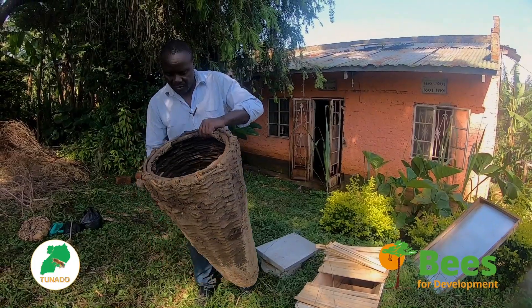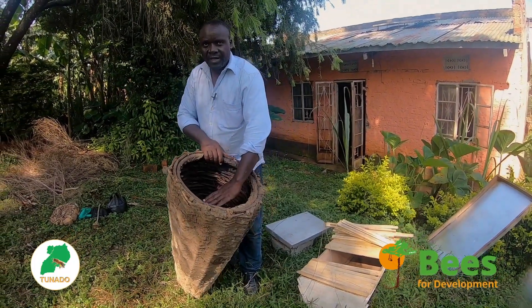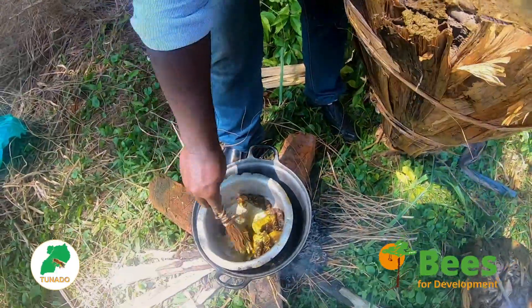Finally: One, make a good hive of an appropriate size with small entrances. Two, make the inside of the hives smell attractive.